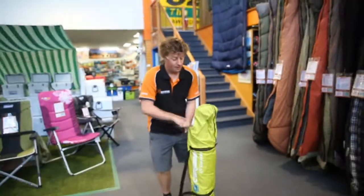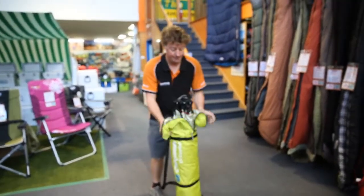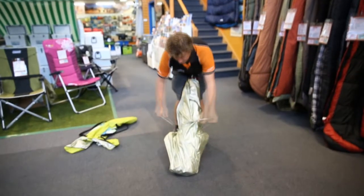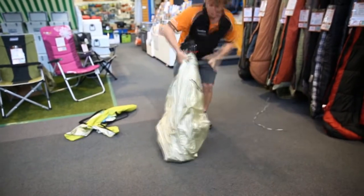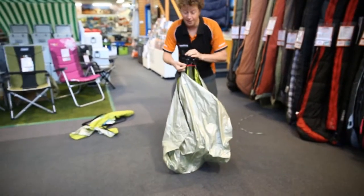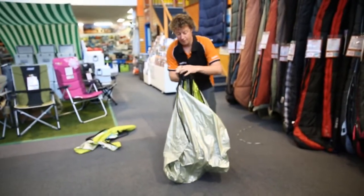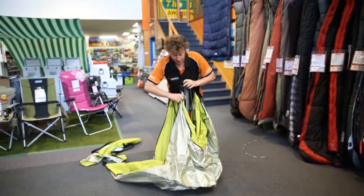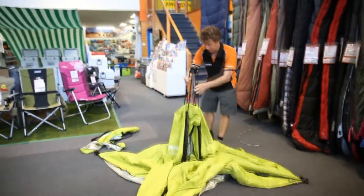Let me show you how it pops up quickly. Out of the bag, there's a tie there you can undo. There's some red shock cord there — it's easy to see. Once you take the loop of shock cord off, you're able to let the legs go out to the side.